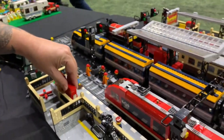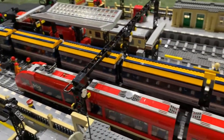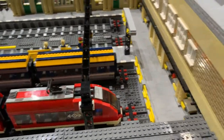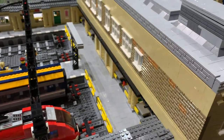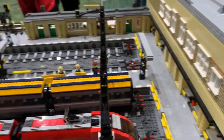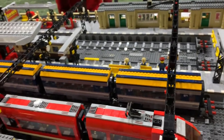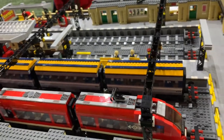I must say, for somebody who didn't have any Lego until 12 weeks ago, you've caught the bug in a really bad way! Oh yeah! It's absolutely phenomenal — you've got internal details, you've got Technic gears and all of that to move everything, and you've got lights. This is really, really impressive.